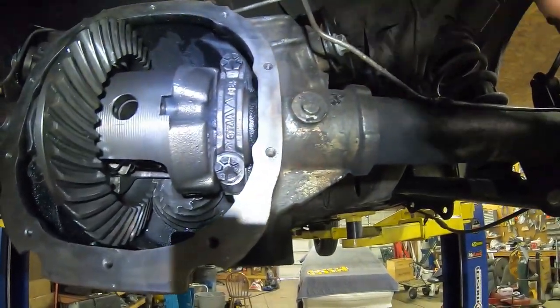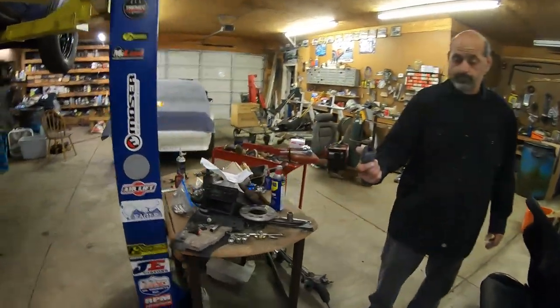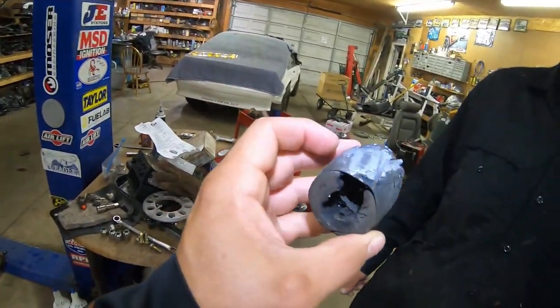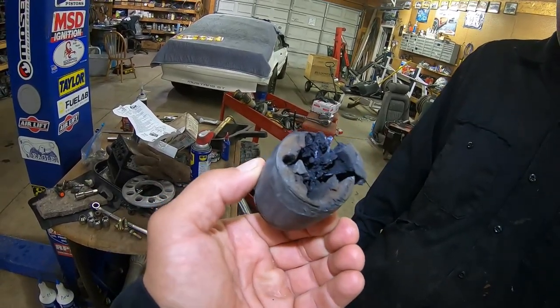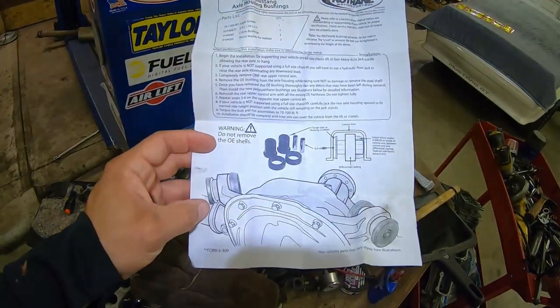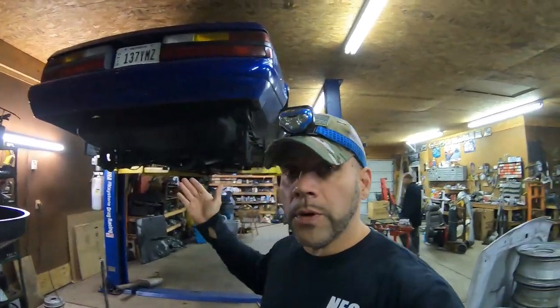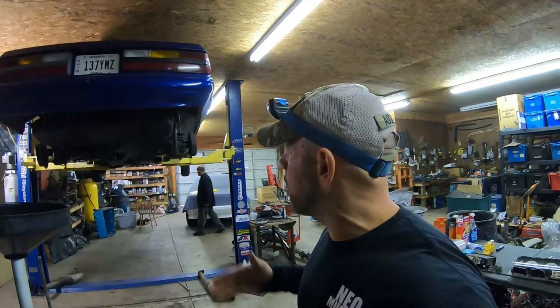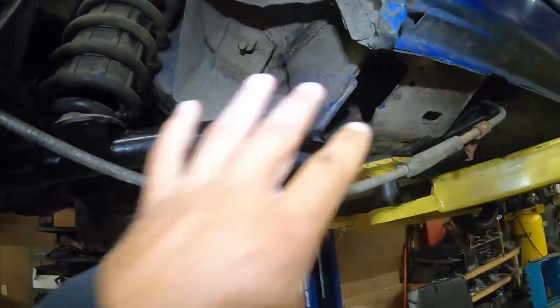Another thing we did this week, which is imperative to doing the control arm swap, is we went ahead and changed the upper 8.8 differential housing bushings. Cousin Paul can show you what we pulled out of there. This thing was in the same condition as the other control arm bushings. Here are the actual instructions on how to do it and where they go. Now we have upper 8.8 differential bushings in our car — it's going to tighten this car up. We've got new control arms with brand new bushings, everything nice and clean and tight again.